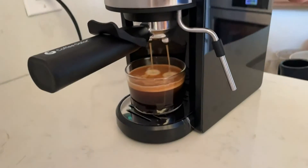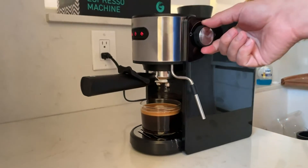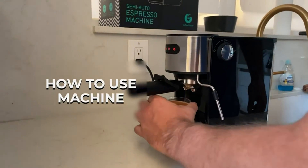It stopped flowing, or stopped automatically. So now we take it back to standby. And now you're ready to enjoy your coffee. Watch out — it's hot!